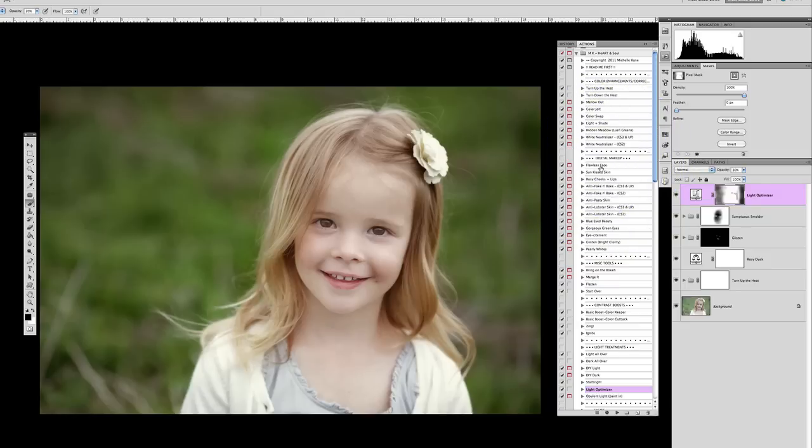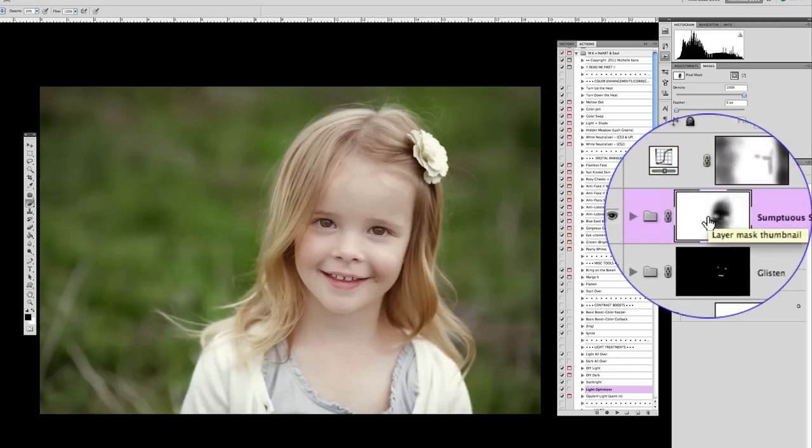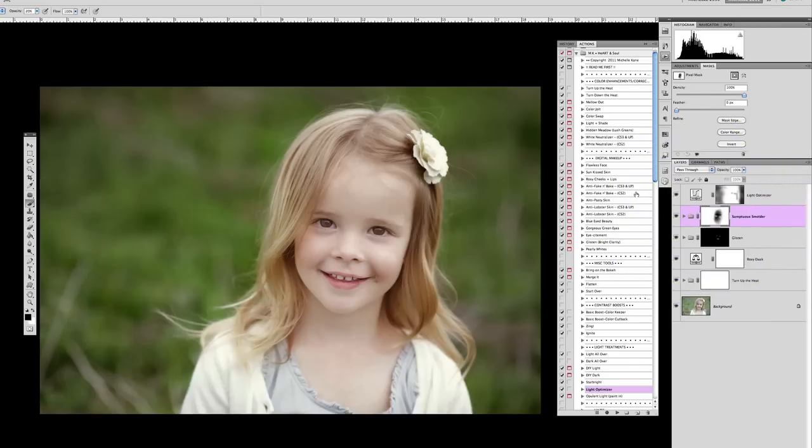When we talk about directional lighting, I can tell there's a little bit of a highlight on the top of her head and I want to play that up. So we drop down to the sumptuous smolder layer and with a black brush at 20% opacity, we're going to remove some of that darkness just at the top — where that light is kind of beaming down on her head — to give it more purpose and make it feel like it's angelically coming down and kissing the top of her head.